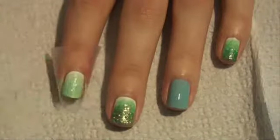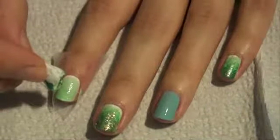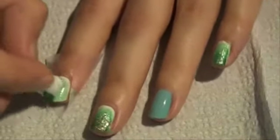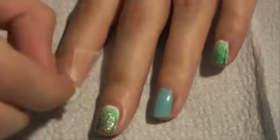On the same piece of paper towel, I'm going to go in with my next color, which is Four Leaf Clover by China Glaze. We're just going to stamp it on, leaving a little bit of the green showing, and then bring it all the way to the top. Then we're going to let this layer dry.